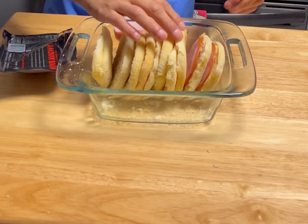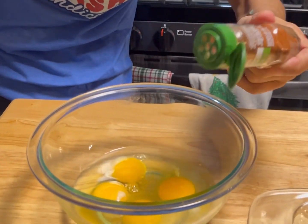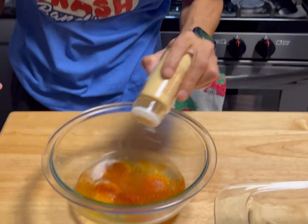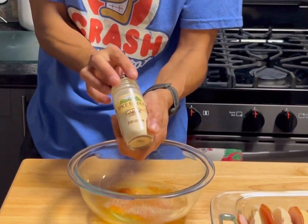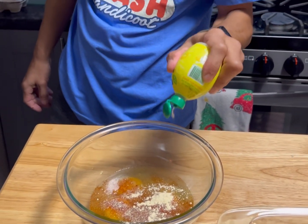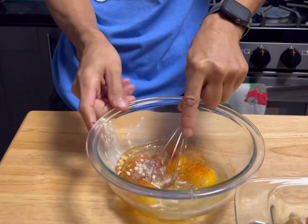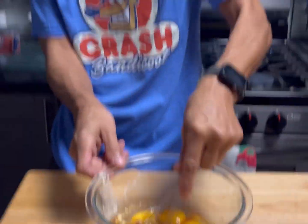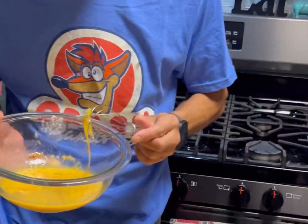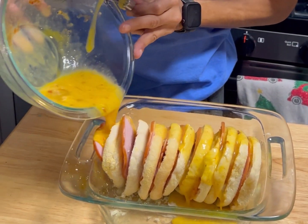We're gonna slide that off to the side. We're gonna grab four eggs and do some smoked paprika — everything's to taste — with a little bit of onion powder, some garlic powder, a bit of lemon juice, a pinch of salt, and some pepper. We're gonna whisk all that together, then just coat everything all over.